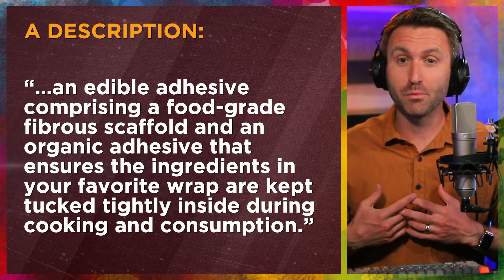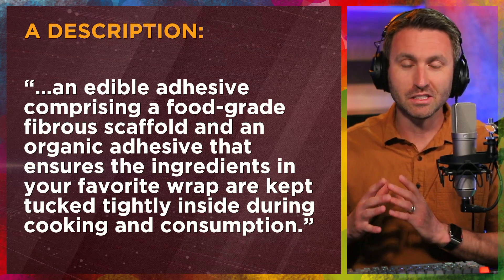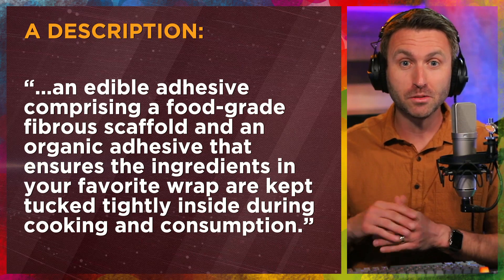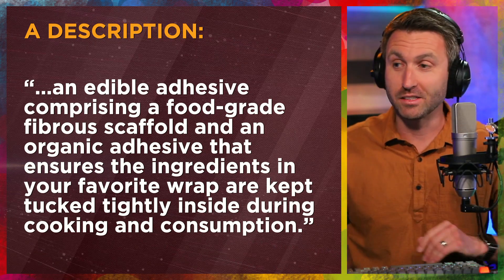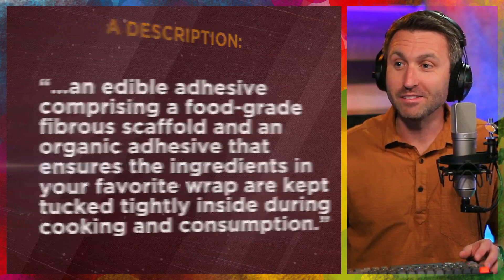Not necessarily the biggest baker or chef myself, but I could imagine a lot of different uses if Tasty Tape can hold up to temperature and if it actually does keep your food sticking together. This could be a revolutionary design and product.